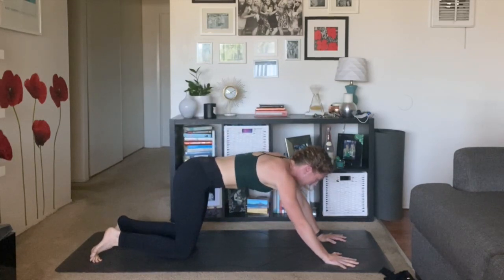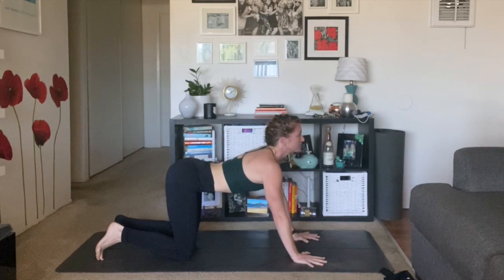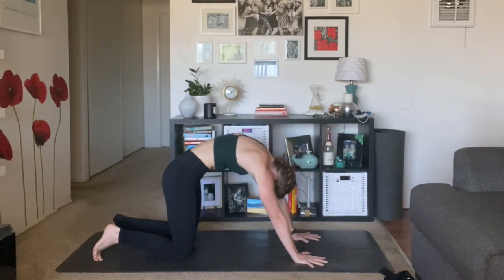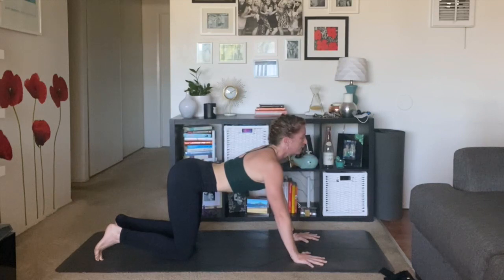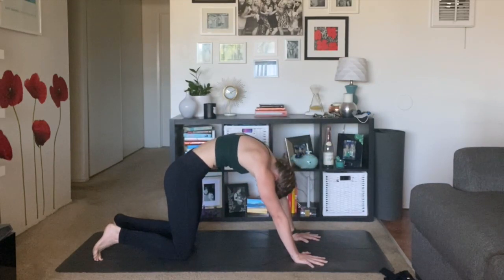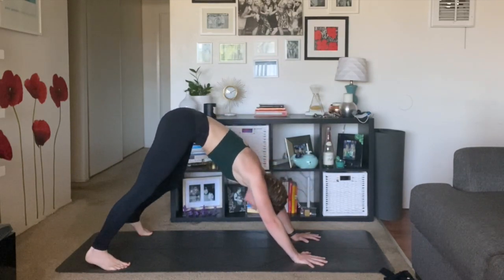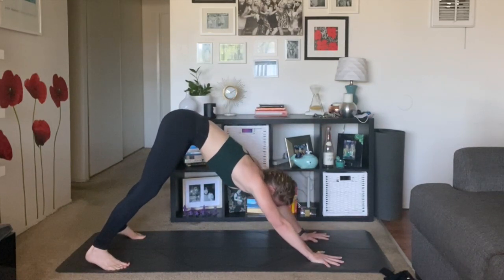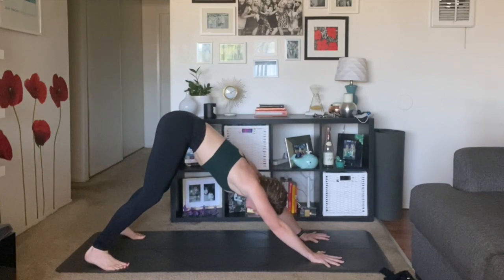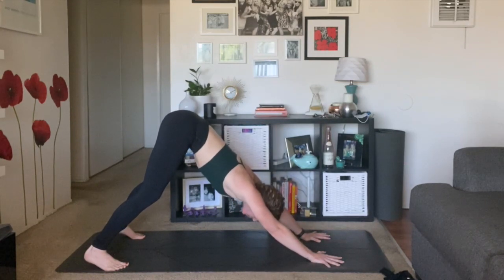Come down to your knees. Let's take some cat cows. Palms come under your shoulders. Inhale, cow pose — open up, broaden your chest. Exhale, cat — chin to chest, press through your mat, tuck your tailbone. One more: inhale, lift up through the crown of your head. Exhale, cat pose. Come back to center, tuck your toes. Exhale, down dog — lift up and back. How can you find a little more length in your spine? Soften your knees, feel your hip tips lift up and back like you're going to drag the backs of your thighs up the back wall. Lengthen your neck towards your thumbs.